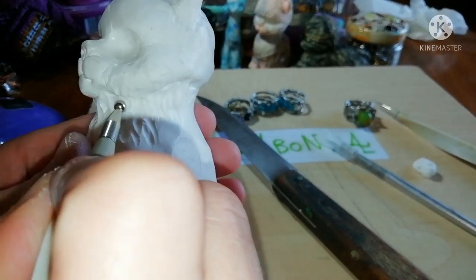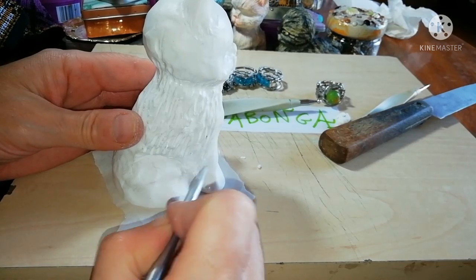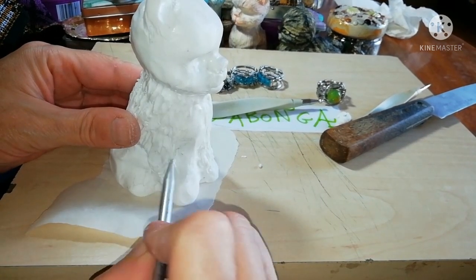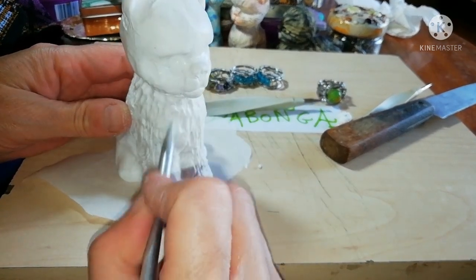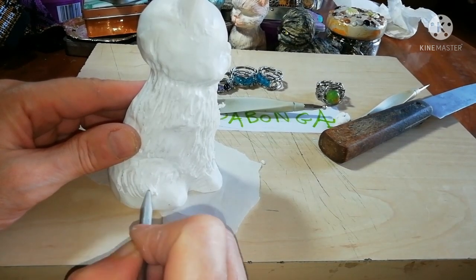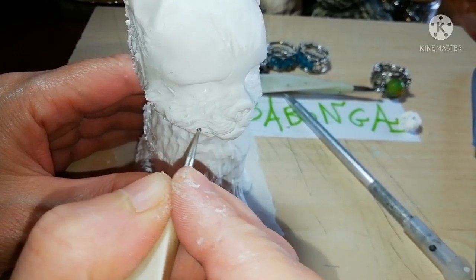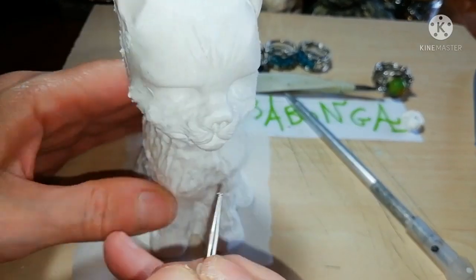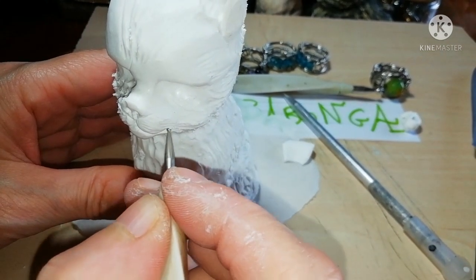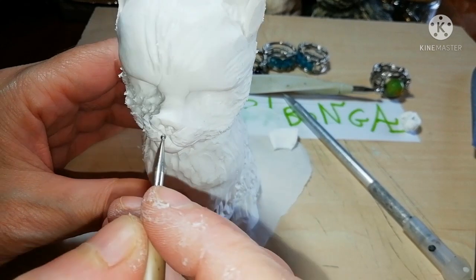After this we need to add texture to imitate the cat's fur. You can use a variety of tools like a knife, a dot tool, or even a toothpick. Give extra care when you texture the face to create a nice expression.